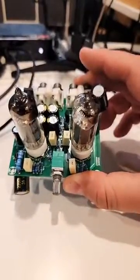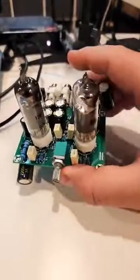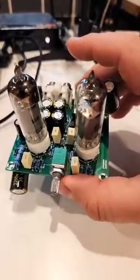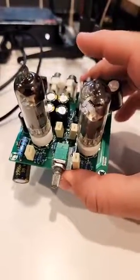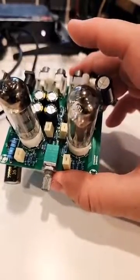I'll talk about the differences a bit later, but part of the fun with little tube preamps is you can actually roll the tubes, which can change the sound to your personal liking — you can find one that for whatever reason you enjoy the sound of more than another.